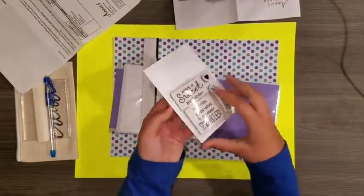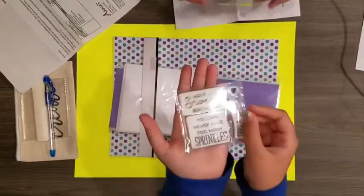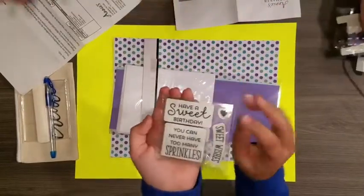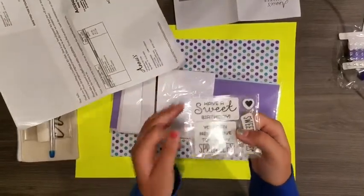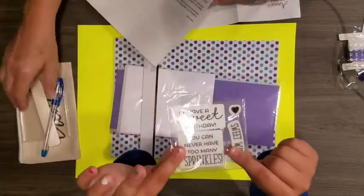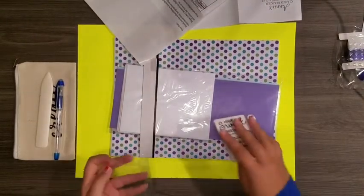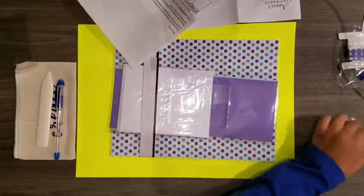Next we have this nice piece of cardboard, and we also have these stamps. It says 'Have a Sweet Birthday,' 'Sweet Wishes,' 'You Can Never Have Too Many Sprinkles,' and it's also got a little heart. These are the vinyl clear stamps that you put on your acrylic block. This particular kit is called Sweet Birthday, and these were secured to a piece of cardboard in the package with the ribbon.